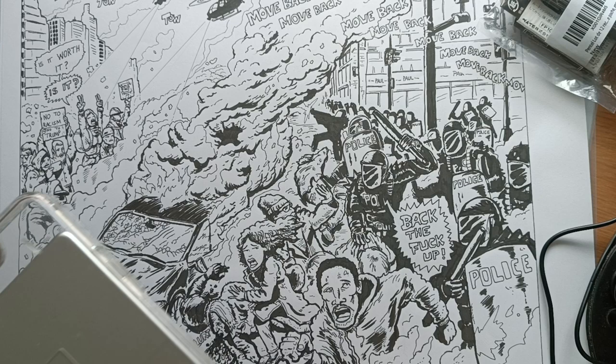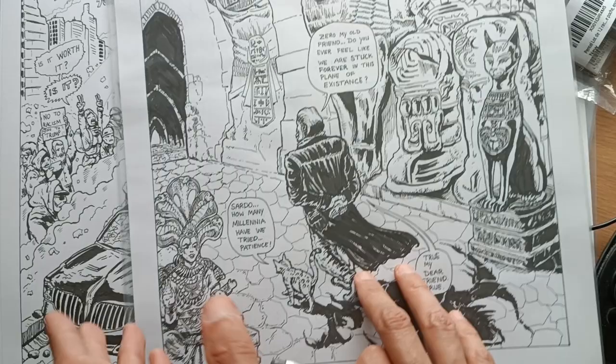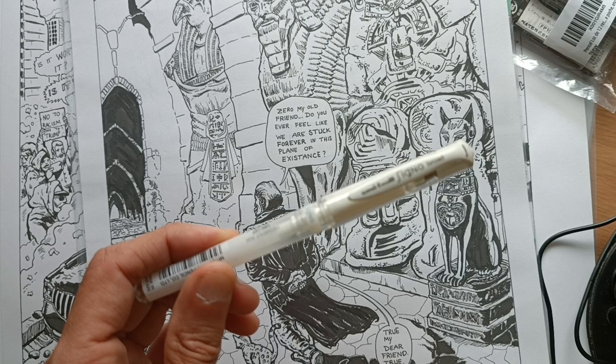If I make a mistake, I sometimes use a whiteout. It's called the Uniball Signo Broad — I've got a bunch of these. But if I make a mistake, I usually just erase it in Photoshop.